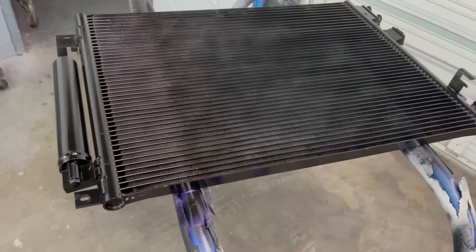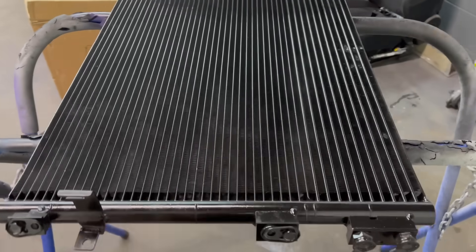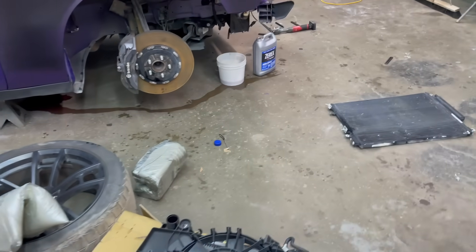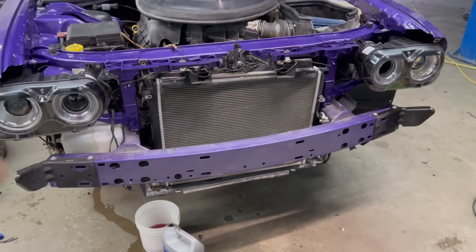We got the AC condenser all nice and sprayed in and it looks really good. It's a little weird in the lighting but it's going to match the OEM look. Now we can go ahead and take off our radiator since it finished draining, take off our fans, and start installing our new setup.